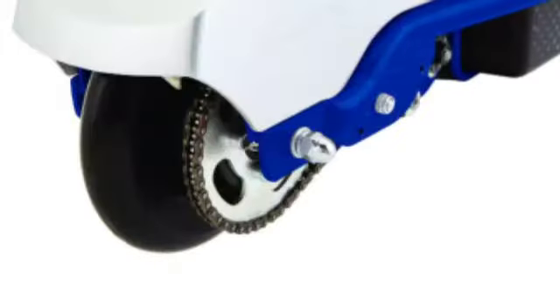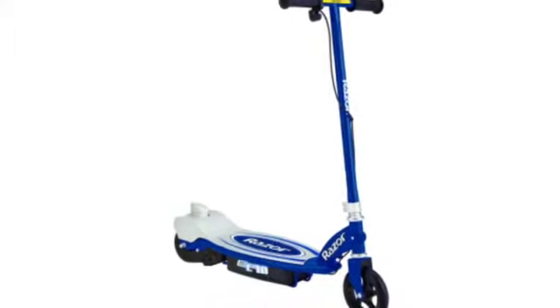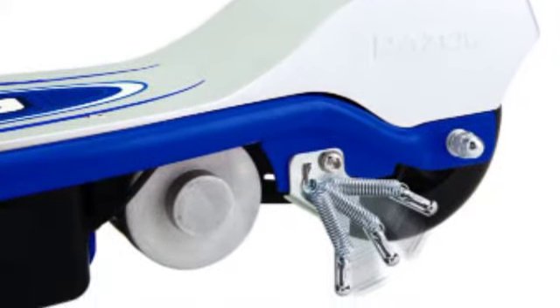It has a max speed of 9 mph and has environmentally friendly electric power with a super quiet chain driven motor. The scooter has up to 50 minutes of continuous use and has durable polyurethane front and rear wheels. It's equipped with a high torque kick start motor plus it has a spring loaded kickstand.